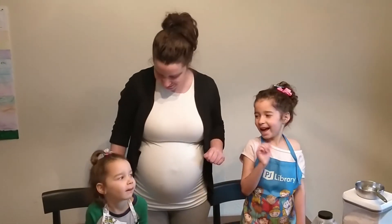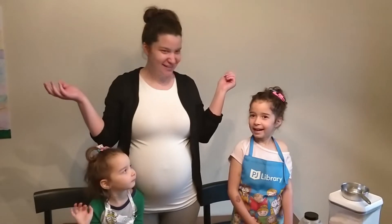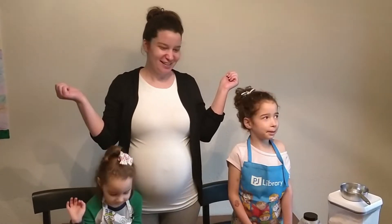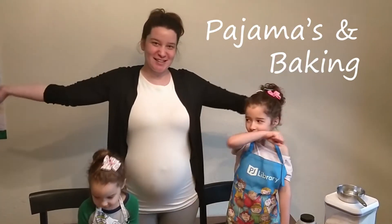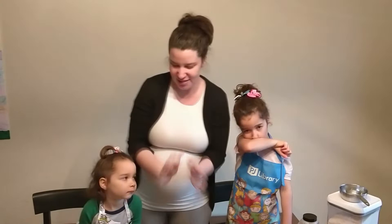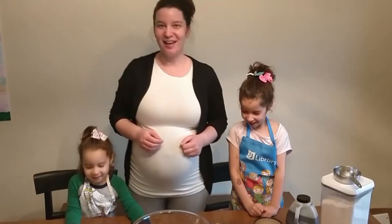Hi everyone! Can y'all say hi? Hi! What is our baking show called? Pajamas and Baking. Pajamas and Baking, because we're all in quarantine so we're still in our jammies. So today we're making something super special. What are we making? Challah!